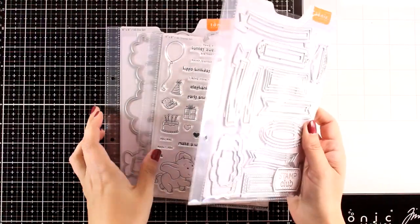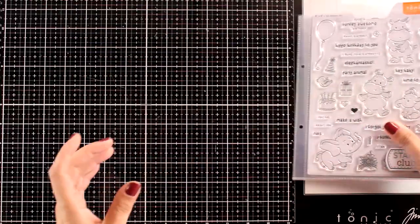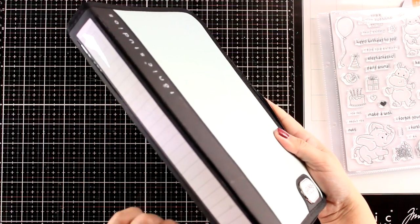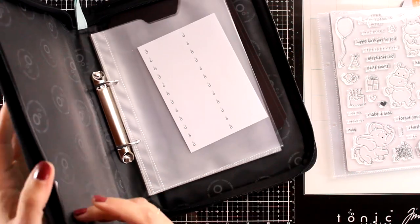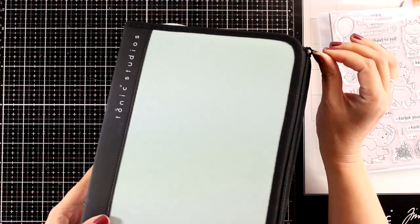I'm going to show you how I like to store them, because they have those plastic envelopes with holes on the side. I did grab one of those ring binders — this provides a great way to organize your stamps and dies. I like that on the side you can label it, and if you feel the dies or stamps stored inside may fall out, there is a zipper that you can close completely all around.